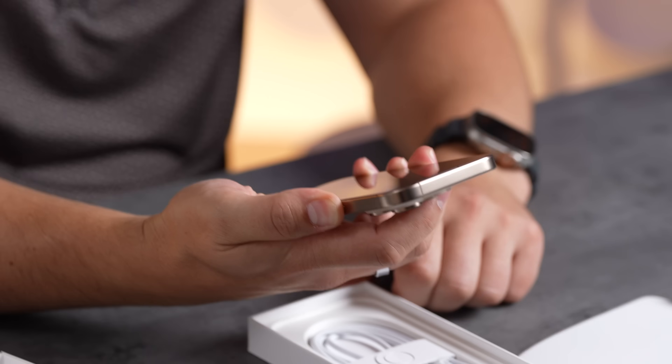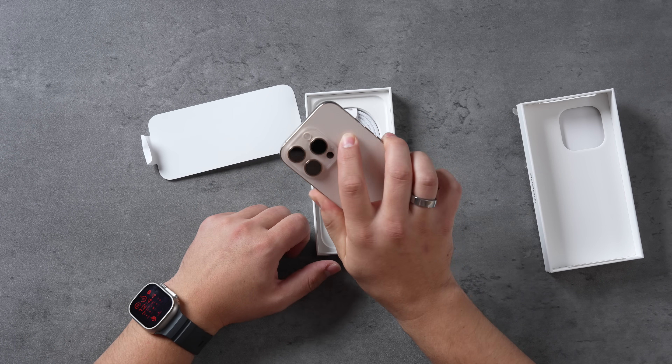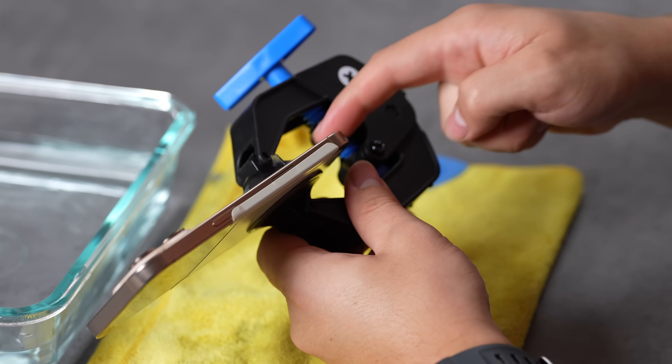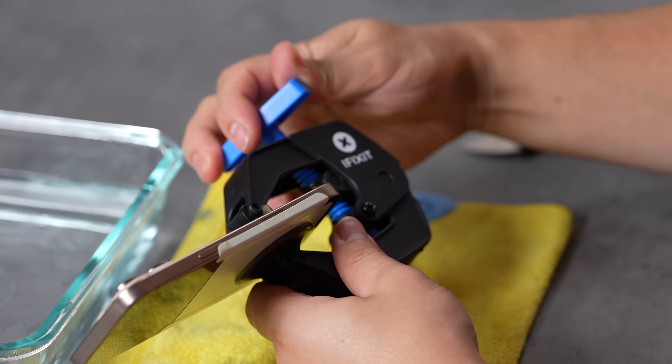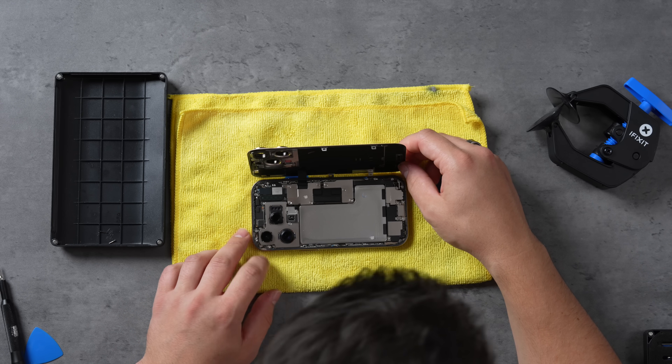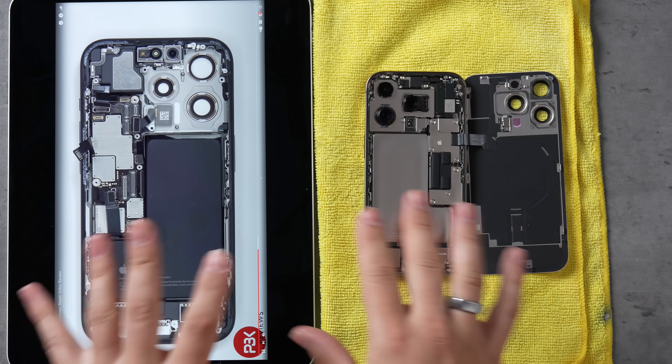Let's dig in — this feels nice. Why did I order a Pro Max? I should have got this one. All right, let's take this bad boy out. I'm starting to see it lift up here. Would you look at that — stainless steel battery pack!